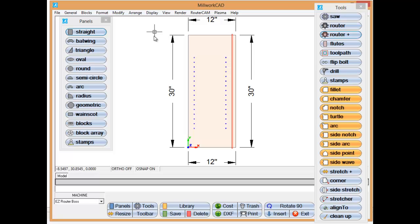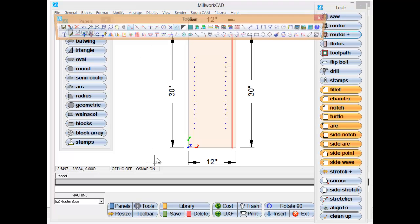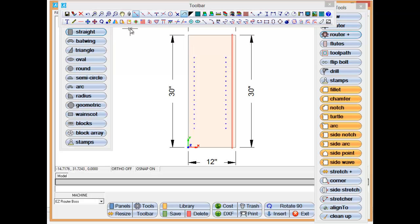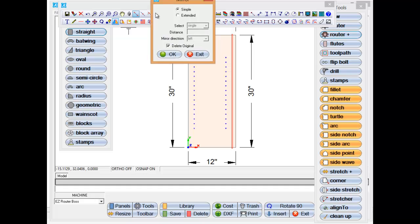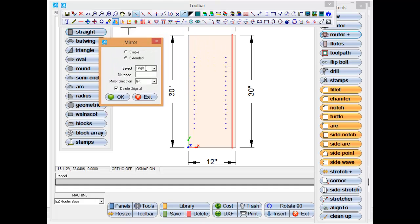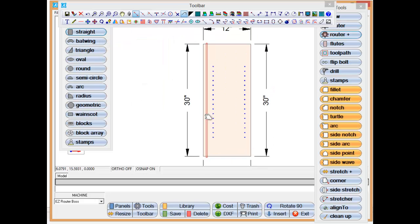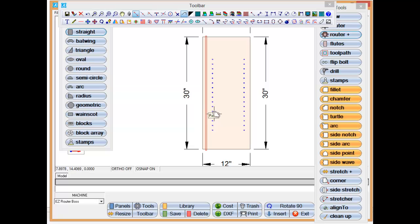So once that's done, I don't want to go through all the trouble of redrawing this entire panel. So I'm just going to open up the toolbar and select the mirror function. I'll pull this down so you can see the options, and I'm just going to tell it to select everything in the drawing and delete the original. So I'll click OK, and now I have a right panel created, which was simple enough.